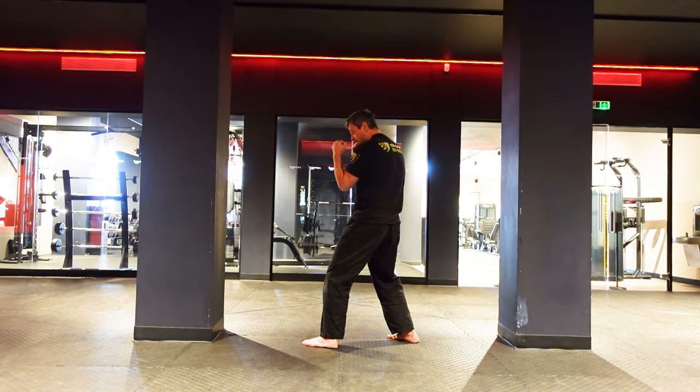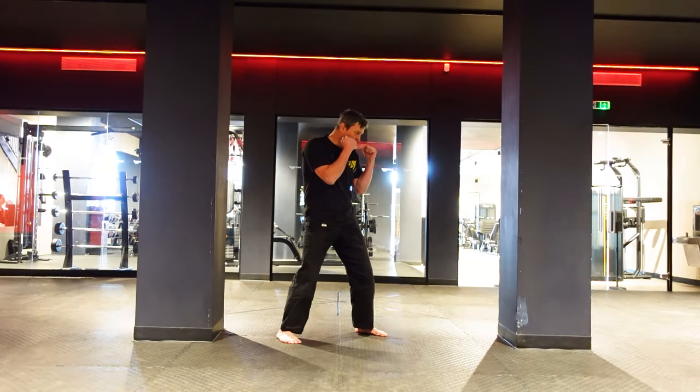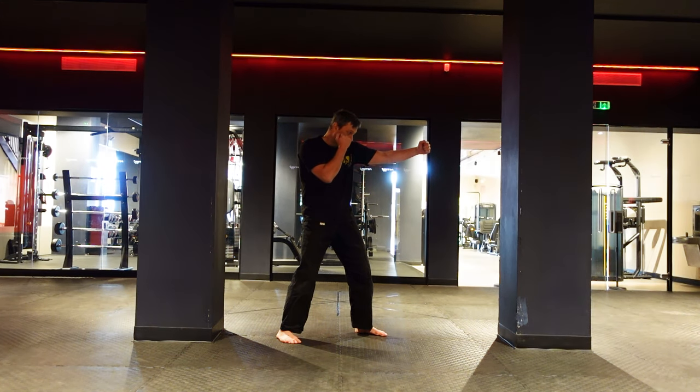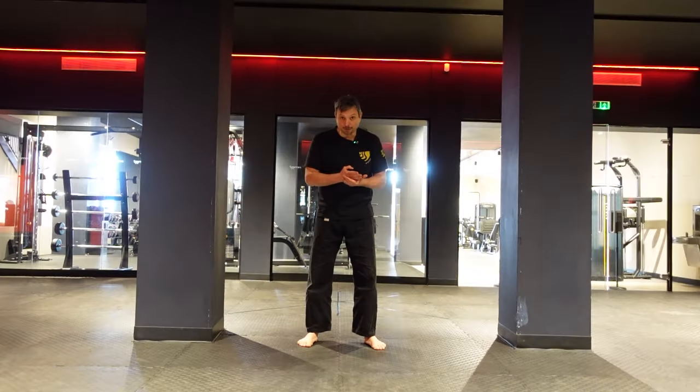Four — you're back in a fighting stance. From the other side: one — you move your hip a quarter so you pop the shoulder, protecting the face; two — the arm is almost straight. Notice the other arm is protecting your face — check that your arm is up; three — you rotate; four — you're back in a fighting stance.